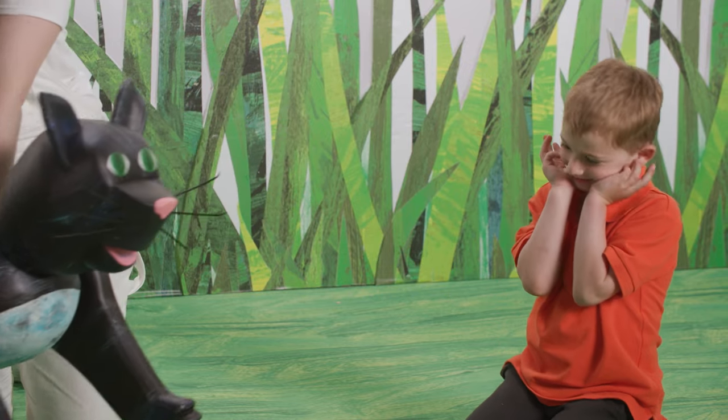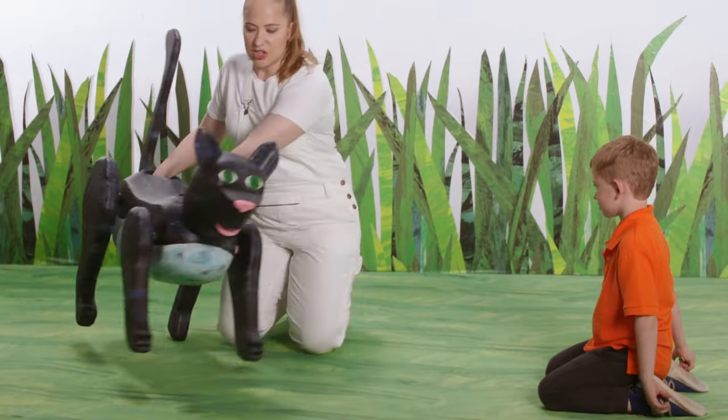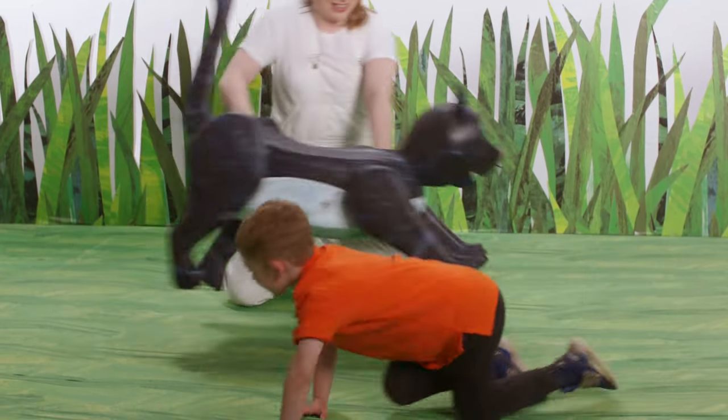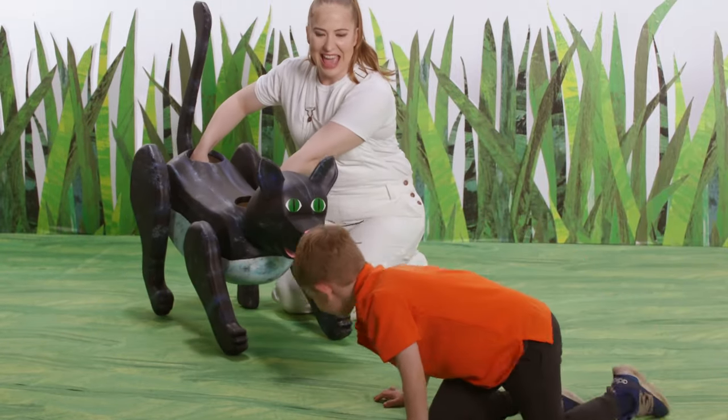What else do cats like to do? Chase mice. They chase mice. Should we pretend to chase a mouse? A pretend mouse? Ready? Set. Go! Good. Excellent.